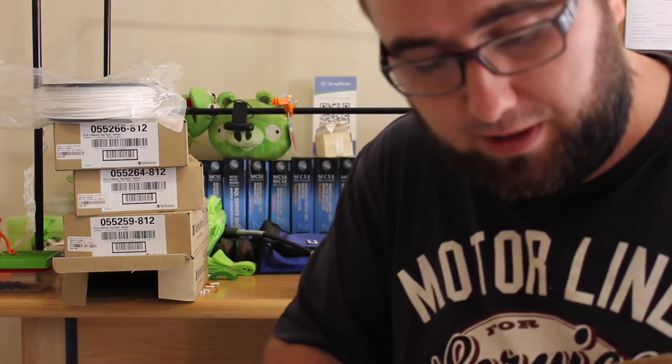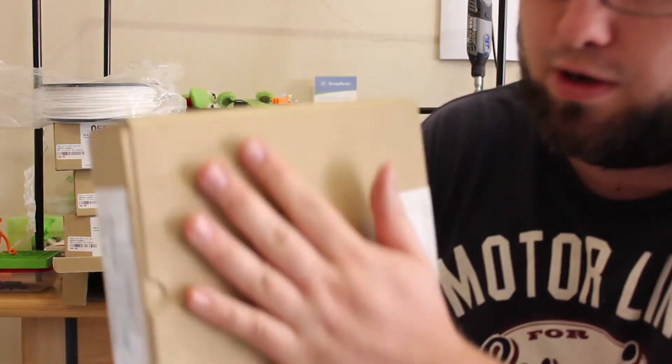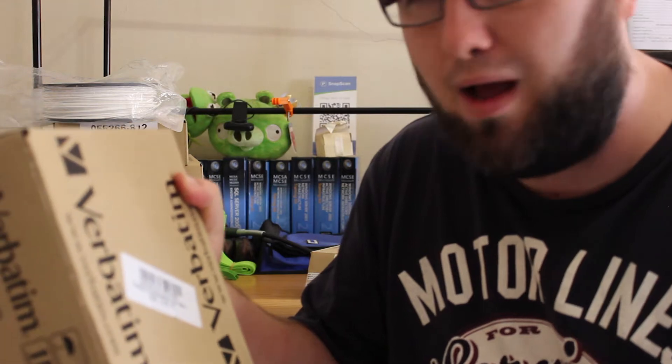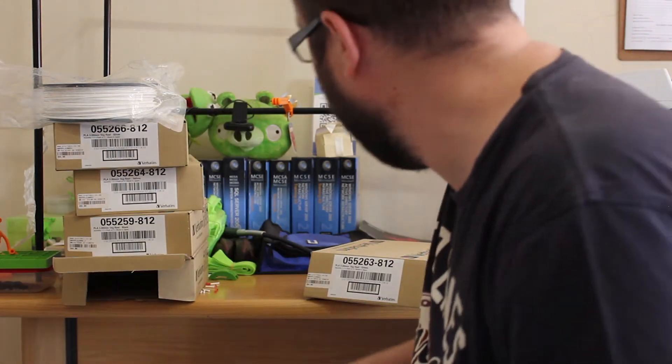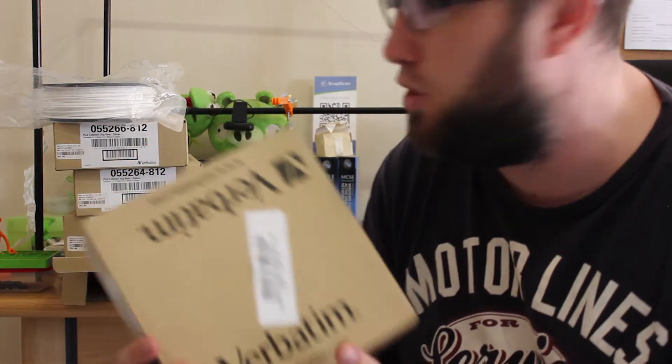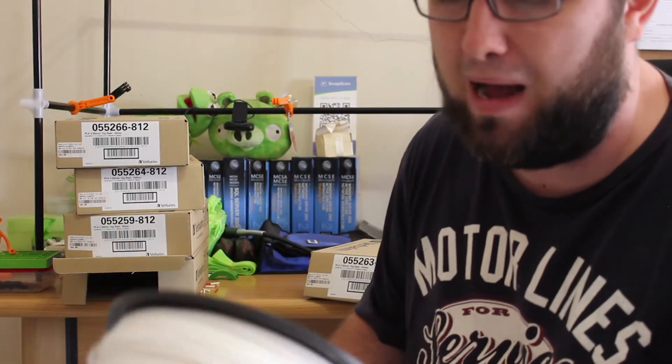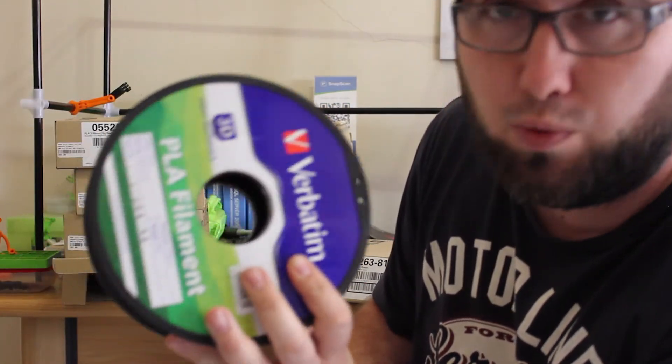I'll give you guys an update on this video about the new second generation filament from Verbatim and see how it compares. For now, with the first batches — if you go online and see these boxes with these-style rolls, I would definitely stay away, because you're bound to run into a lot of problems with these older style filament rolls.